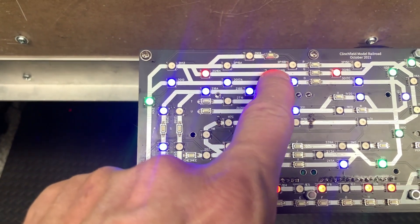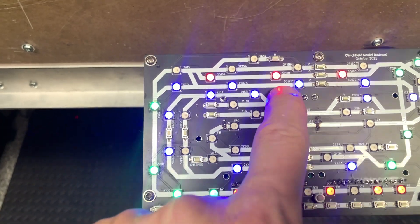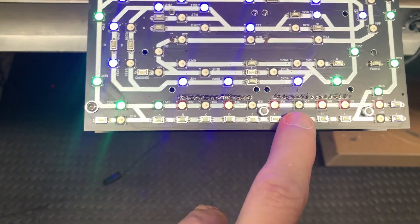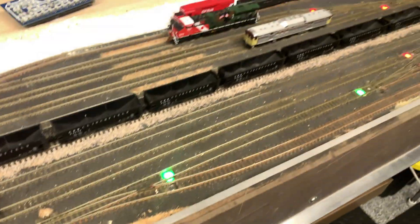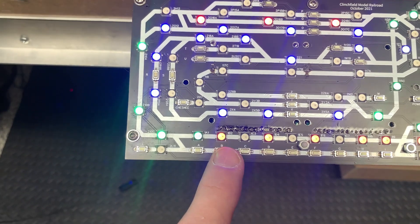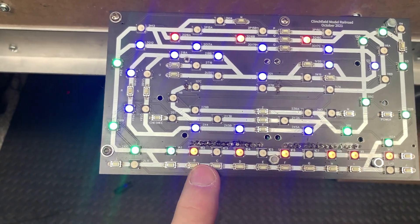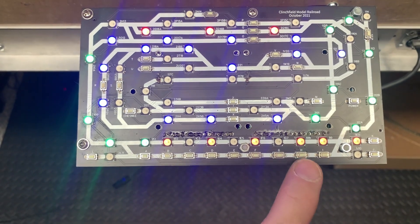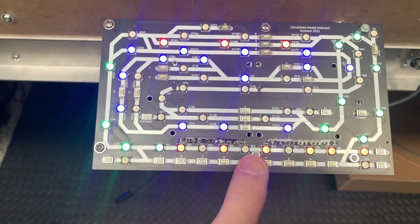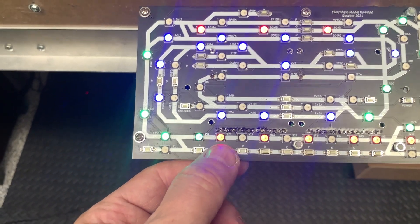Red means the block is occupied but it's not selected. Just like here — these routes are all occupied, there are locomotives here showing occupied. My camera looks a little yellow, but they're red. But if I choose to select a route, see — this one turned to yellow.